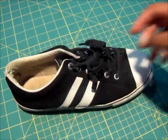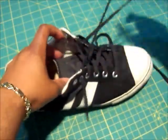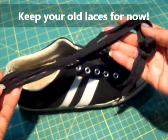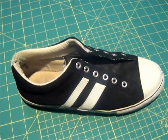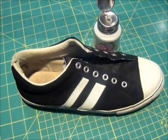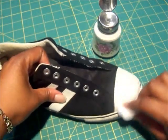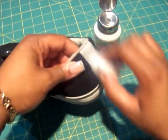First thing you're going to want to do is take out your laces. Don't trash them yet because you're going to need them, so just put them to the side for now. Now I'm just going to clean the surface of my sneaker real quick. I'm going to take some pure acetone, my cotton ball, and just wipe off the top. I'll do the same thing for the back.